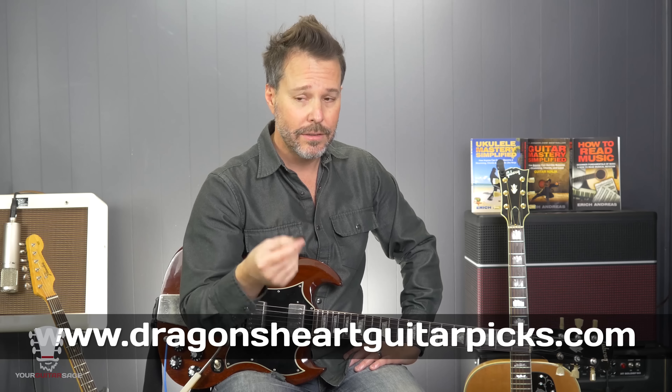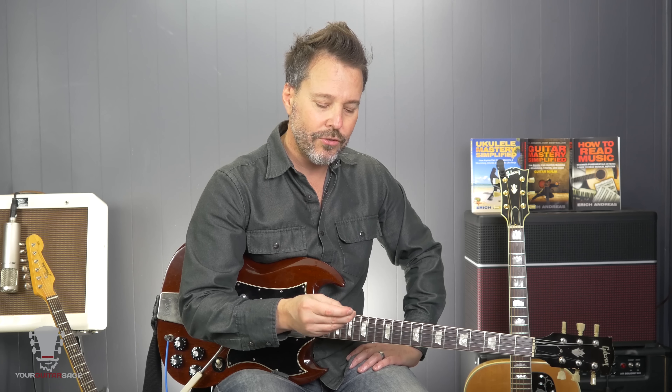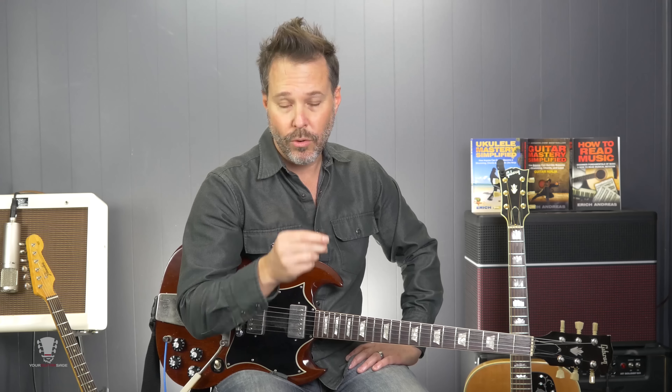Check these guys out — they're at dragonsheartguitarpix.com. The link is below. This particular one they sent me has laser engraving on it as well. If you want that done, that's something else they can do — you're not going to get that from just a stock pick company. They engrave it for a small fee, it's super cool, and it makes it more grippy because you've got something to kind of hang on to.